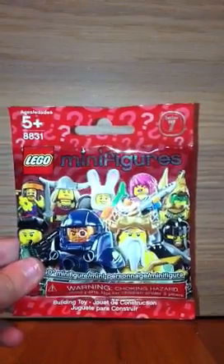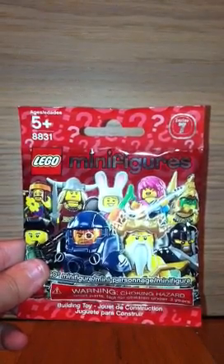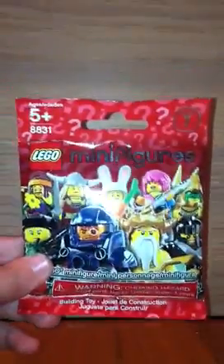Thanks for watching! Comment, rate, subscribe, and like this video for more Trash Packs unboxing videos. In the next video I'm going to open up Lego Minifigures. Stay tuned, and thanks for watching, bye!